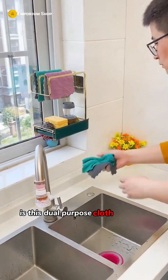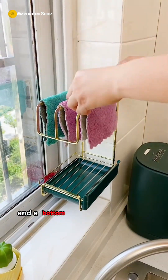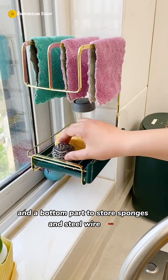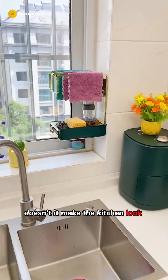The secret to keeping my kitchen clean and tidy is this dual-purpose cloth rack and wall-mounted holder. It has a top section to hang the cloth and a bottom part to store sponges and steel wire balls, with a drainage tray so water won't flow onto the countertop. Doesn't it make the kitchen look much neater?